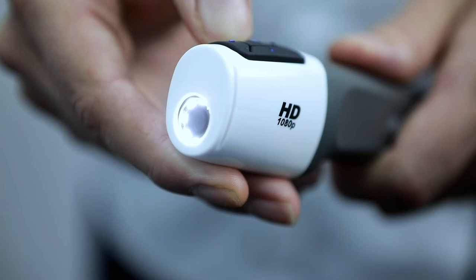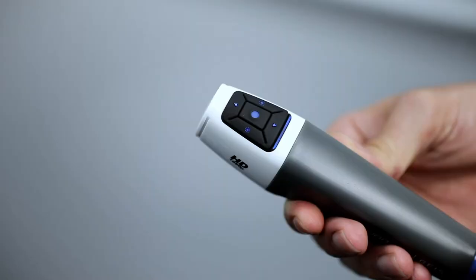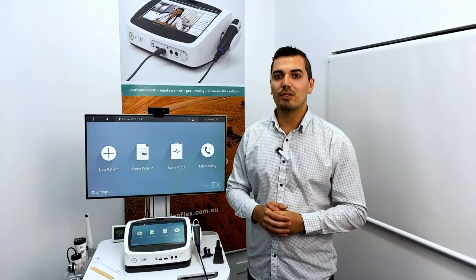The LED lights have three levels of brightness as well as a fourth setting that turns the LED lights completely off. Finally, push the central button to capture an image on the Pro EX.